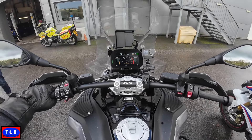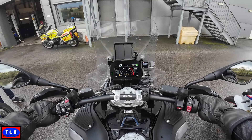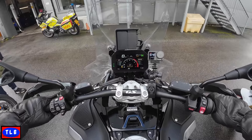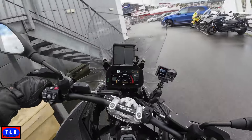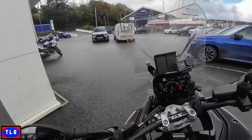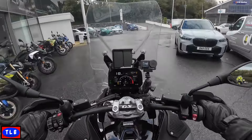So when it's switched off and you push the power button, although it's not using the adaptive height, it does automatically drop to its lowest setting. When you start it, there it goes — it comes back up. So I'm standing here on the bike — not bad at all.